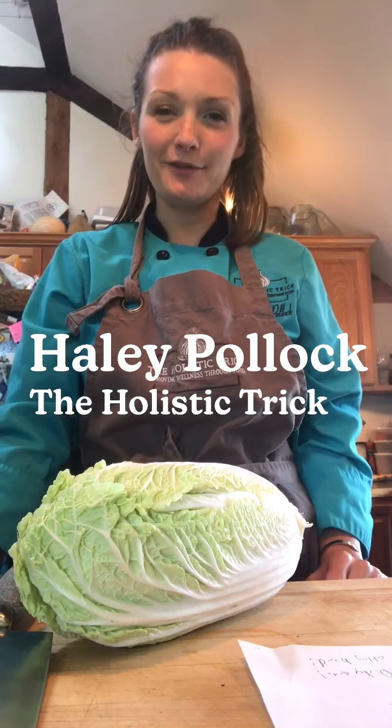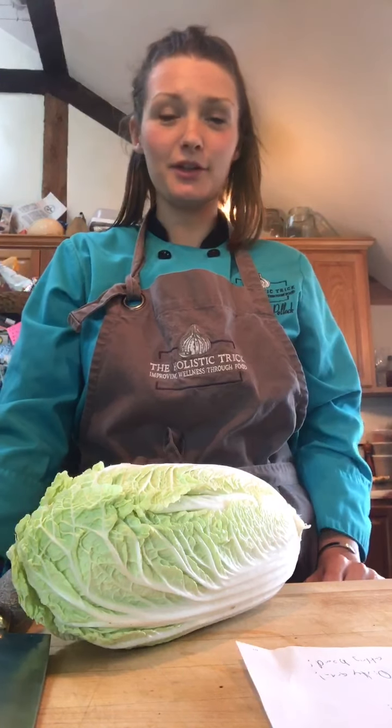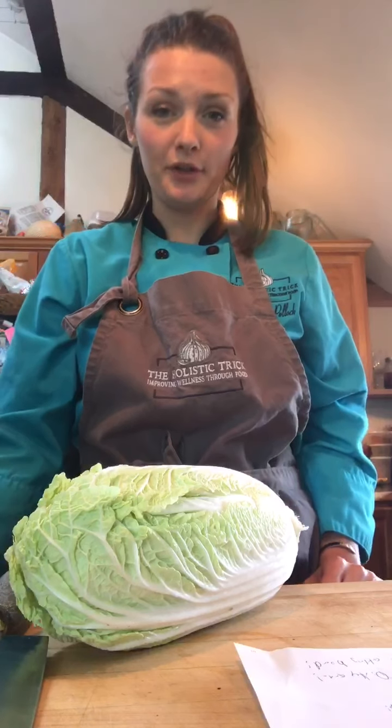Hi everyone, Chef Haley here from The Holistic Trick, and we are in the kitchen today cooking up some delicious local produce that we sourced from the Coastal Food Shed's delivery system off of the What's Good app.